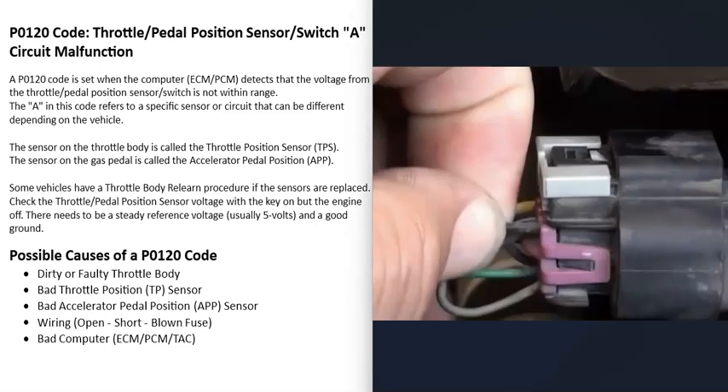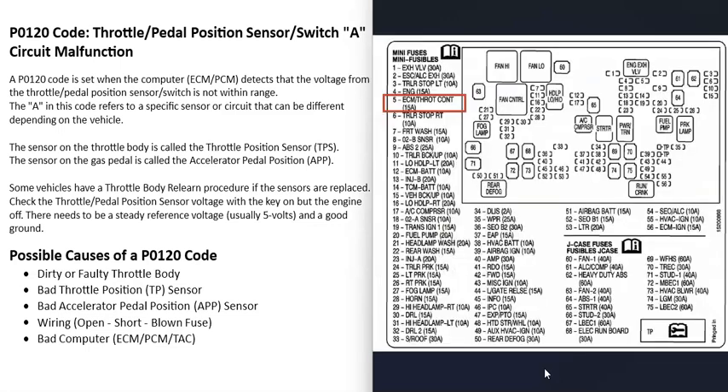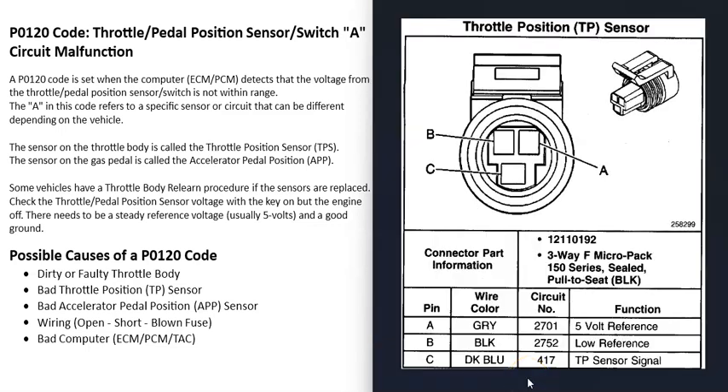Another cause is a wiring problem — an open circuit, a short, a blown fuse, or loose connector pins. It's a good idea to check all your fuses; these can be labeled differently by manufacturer. For example, on a 2015 Toyota Corolla they're labeled ETCS (Electronic Throttle Control System), and on a 2012 Chevy Silverado it's fuse number five, ECM throttle control. You can also get wiring schematics for your vehicle and check the circuit. These systems commonly use five volts, so with a multimeter you can put the key in the ON position and verify you're getting five volts to the circuit with a good ground.